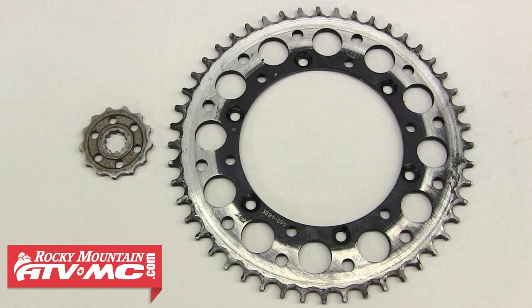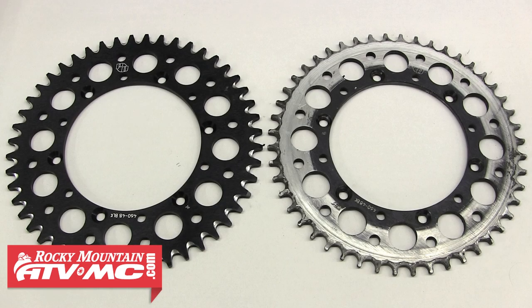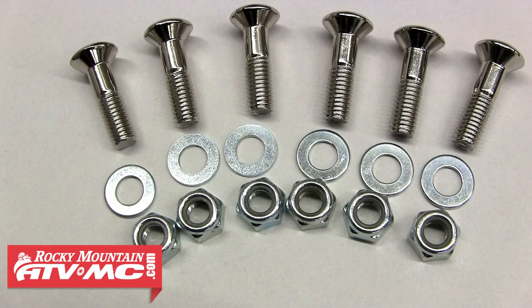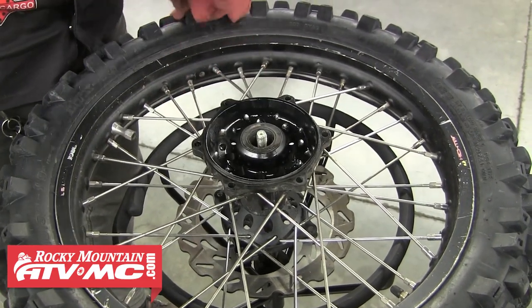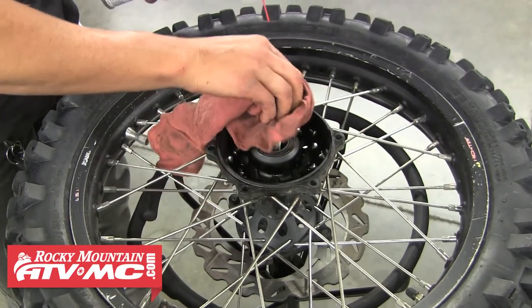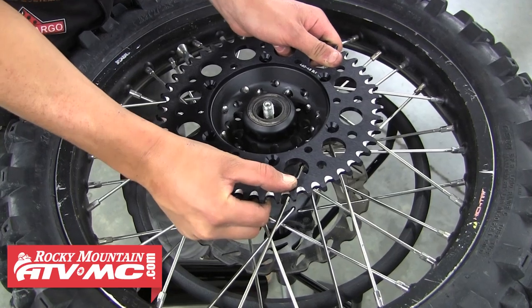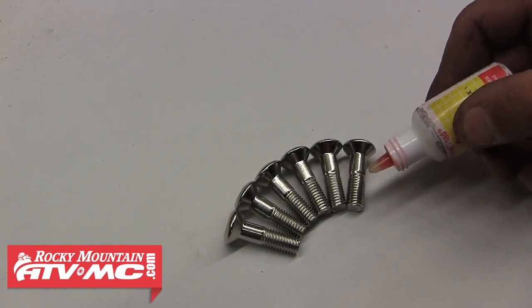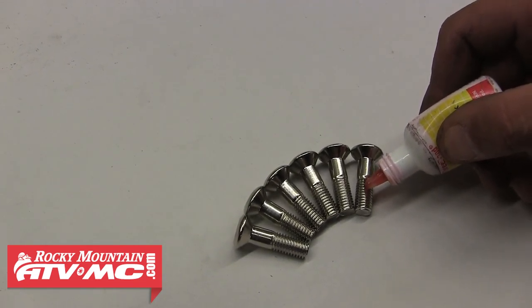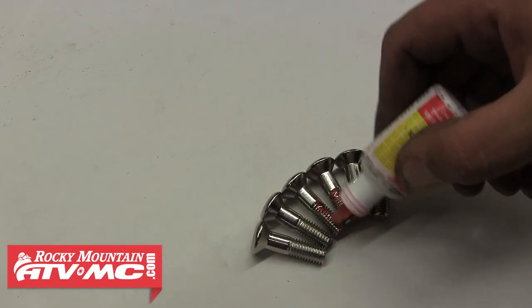Again you can see how beat up the sprocket set was. We've got our new rear sprocket and a new rear sprocket bolt and nut kit from Primary Drive. Before we install our new sprocket, we're going to clean up the hub using a little contact cleaner and a rag. Go ahead and set that new sprocket into place. Before we install our new hardware, we're going to apply a little medium strength thread locker to the threads of each of those new bolts — not high strength, just medium strength.